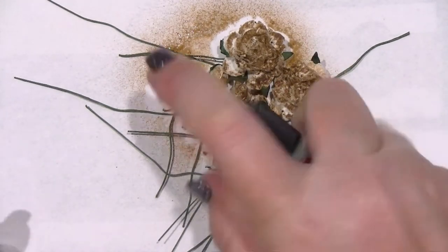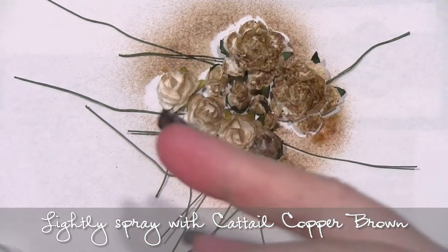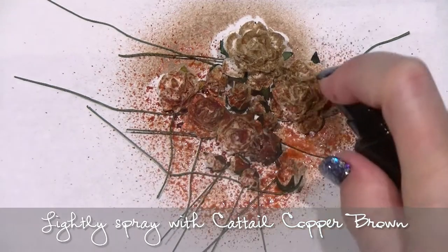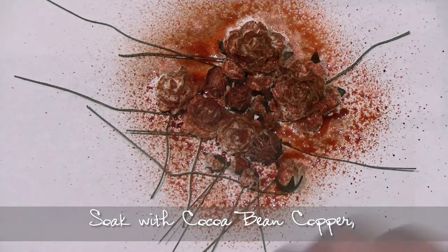The first thing I've done here is to bend the tails of the wire on the back of the flowers. Don't cut it off at this point — just bend it so that the flower sits flat. Put them all together in a group and give them a little spray of the Cattail Copper Brown.